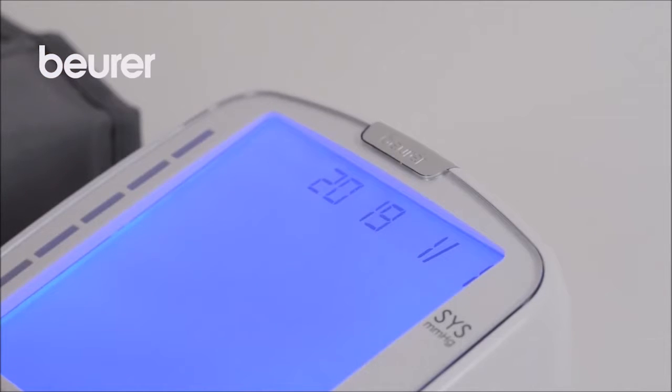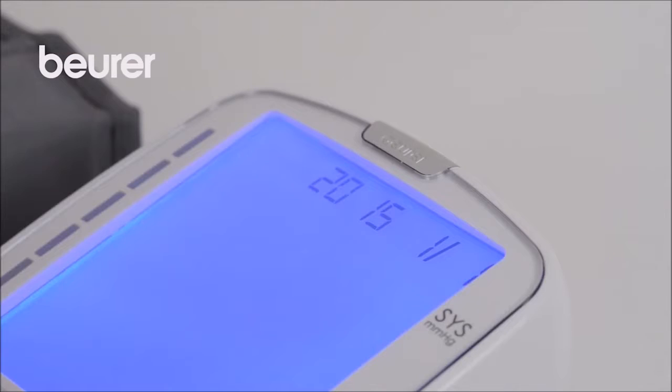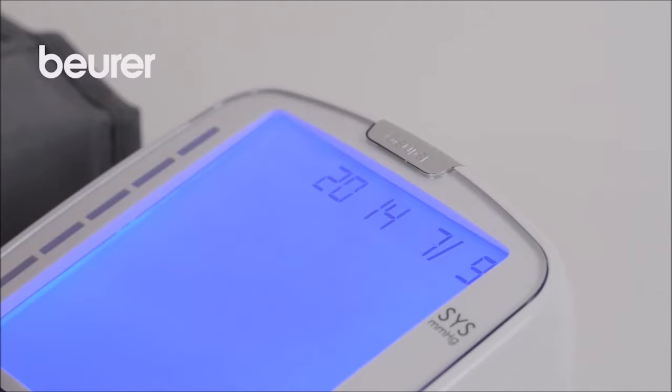The year display will start to flash. Press the function buttons plus or minus to set the year. Press M to confirm. Set the month, day, hour and minute in the same way. Confirm each using the memory button M.